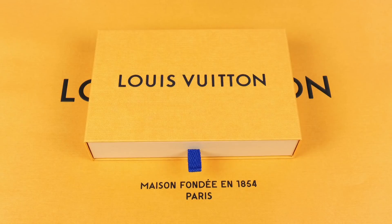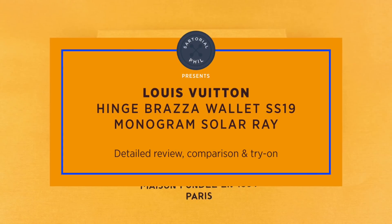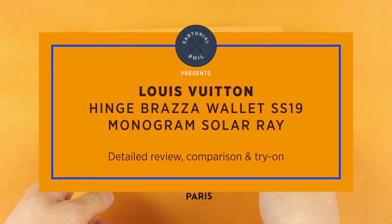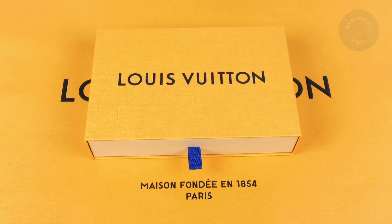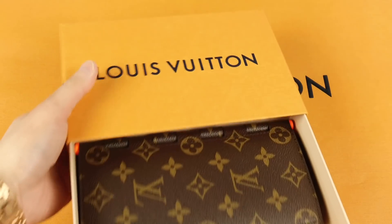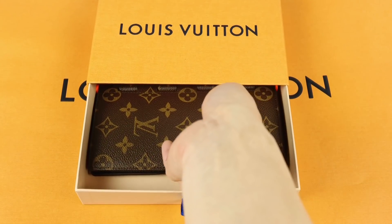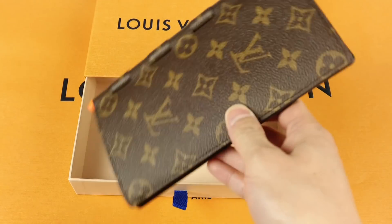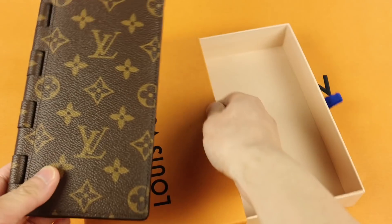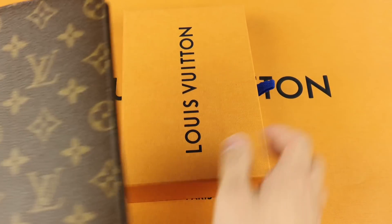Hey guys, I'm Sartorial Phil. Welcome back to my channel. I have a more detailed review today on one of the items I picked up from my Paris haul. This is a spring-summer 2019 item — the Braza wallet, hinge version. If you want to check out the other items I got from my haul, I'll link that video as well.